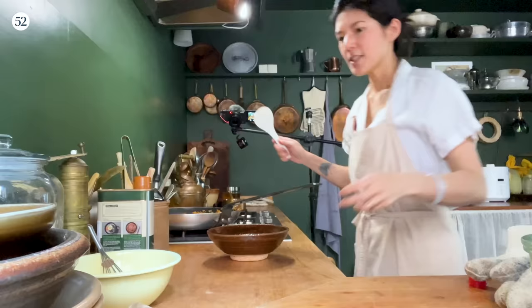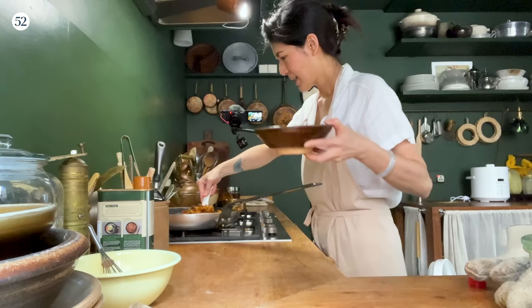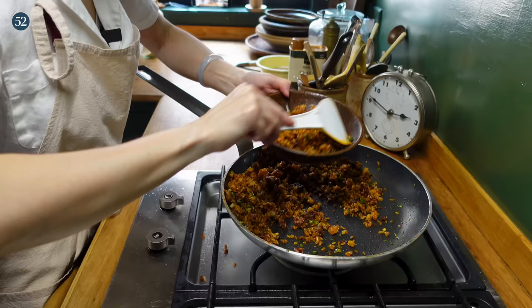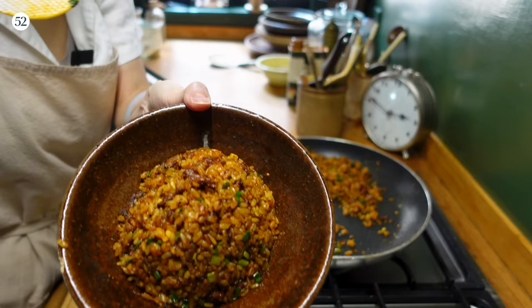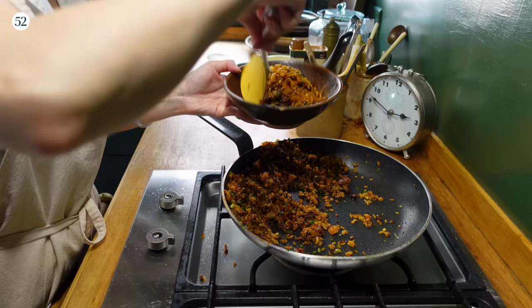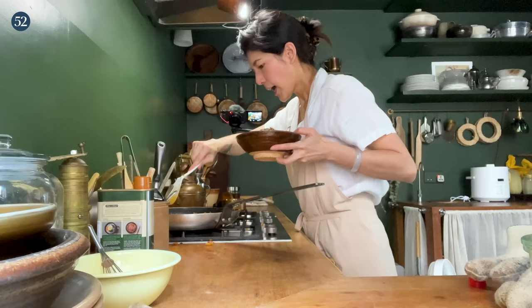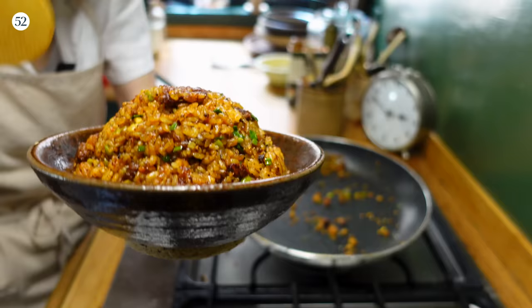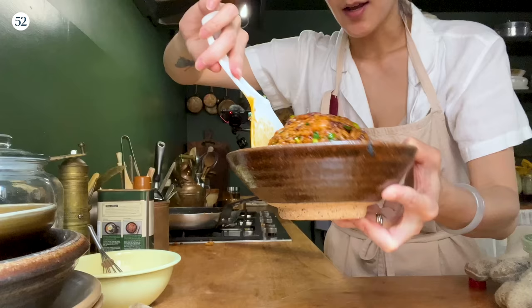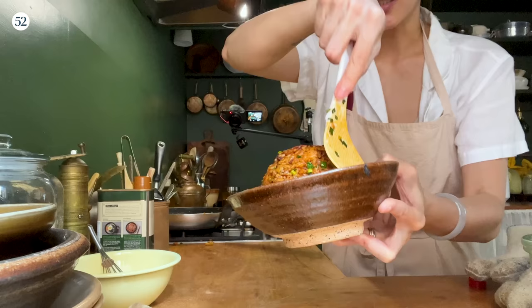I'm going to transfer the fried rice into a bowl and actually shape it into a little mound. As you put the rice into the bowl, use your spatula or spoon to press it down into a little mound. You want this to be taller than it is — more important to be tall than wide. I'm just showing you how I like it to look for the final presentation, and when the duvet sits on top, that's going to complete the look.